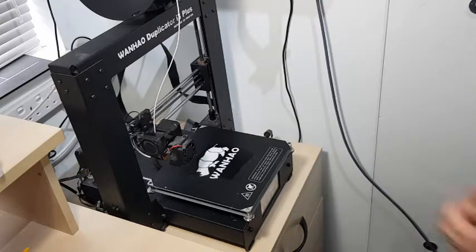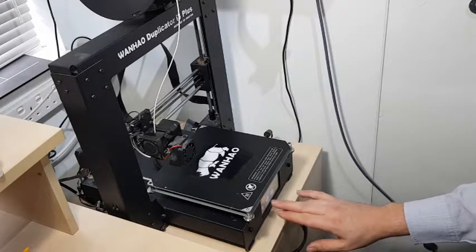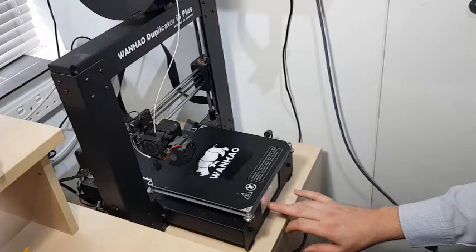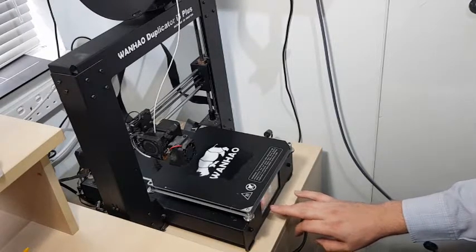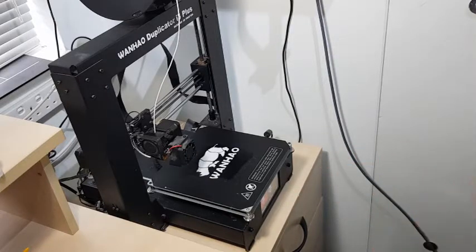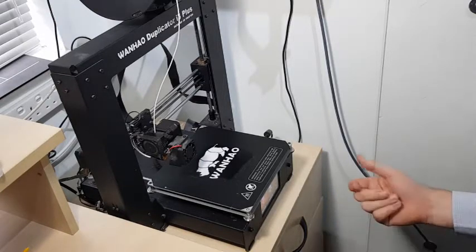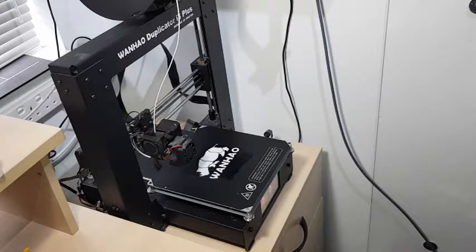Now we can pre-heat the bed, which works faster than just sending a print job. Pre-heating heats both the bed and the extruder at the same time, whereas sending a print job to the printer will heat the bed before it starts heating up the extruder.